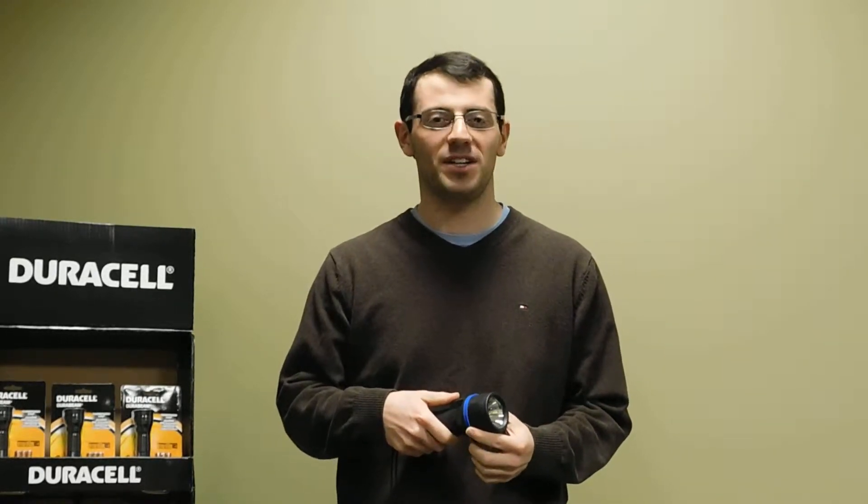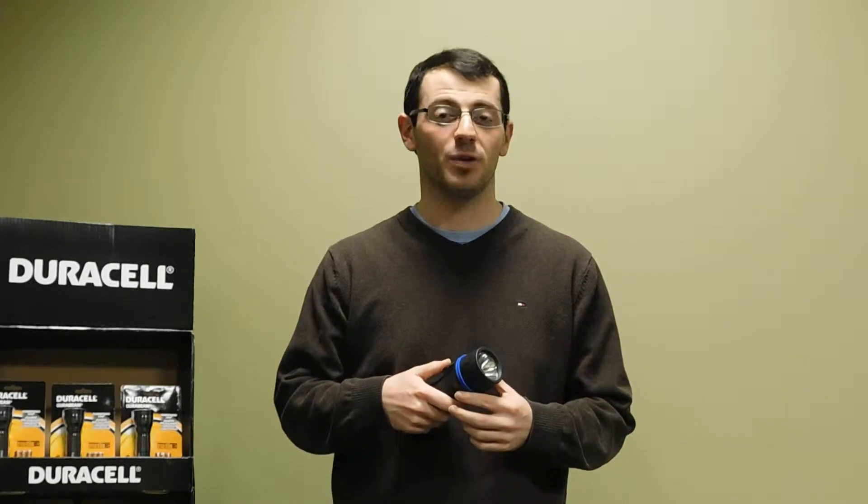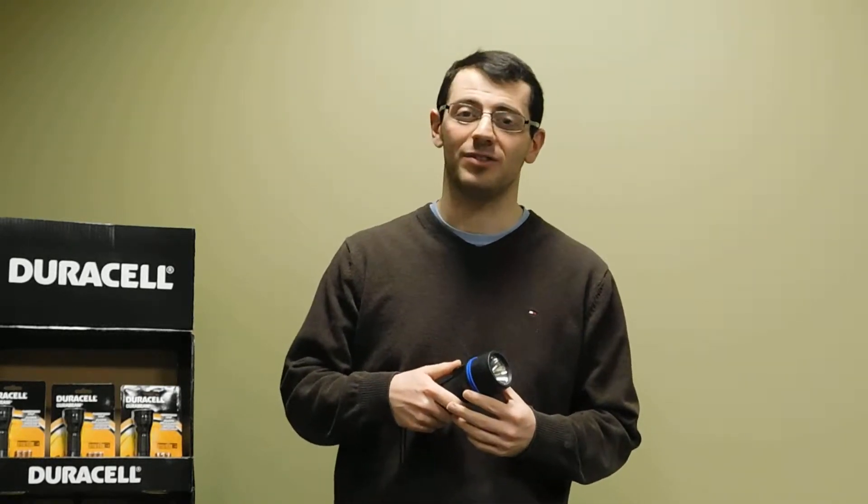Hi, and welcome to the Sapphire Multinational Group Product Informational Series. Today I'll be talking about one of our great all-purpose flashlights, the Garrity G-Tech 2D Flashlight.